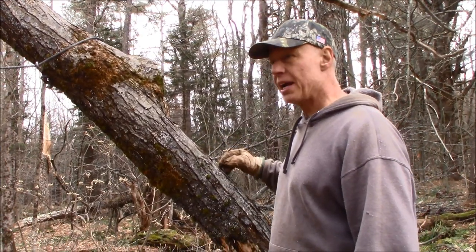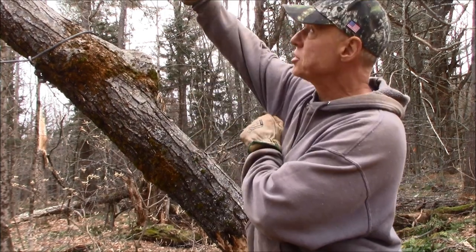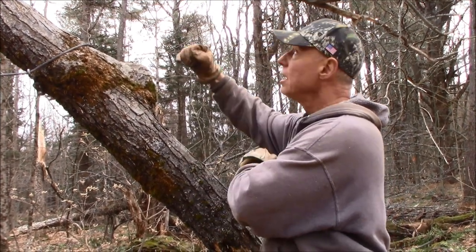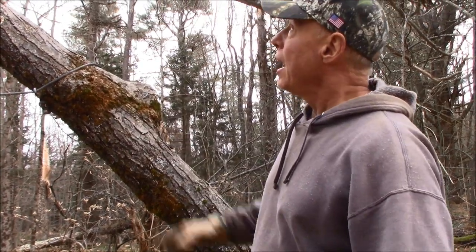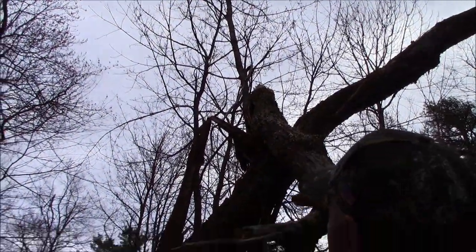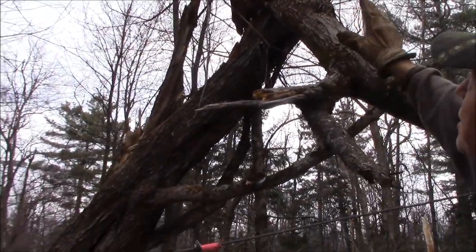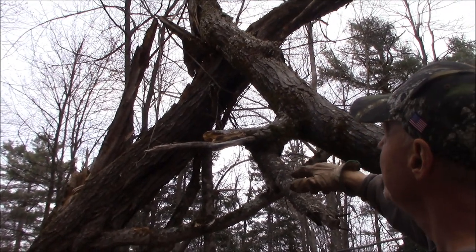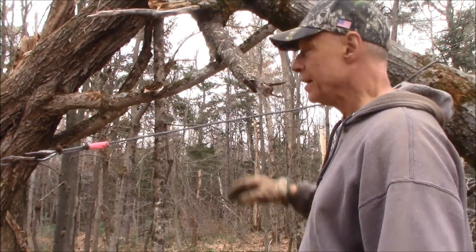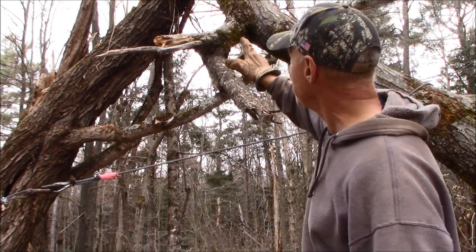I'm just going to cut a notch in the back of this, cut a little bit of a cut here, and then just pull it and have it hinge right here at this cut - then it should fall down. Where it's hung up in this little maple up here, I'd like to spare that maple from getting damaged because it's got some nice shape to it. But I think it might get squashed, especially when the big section comes down.